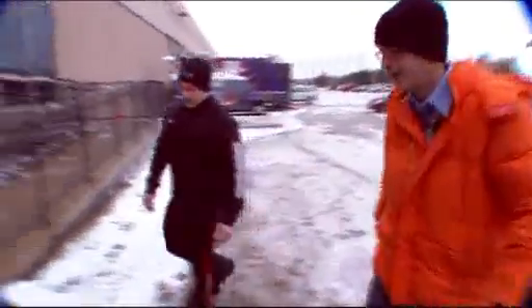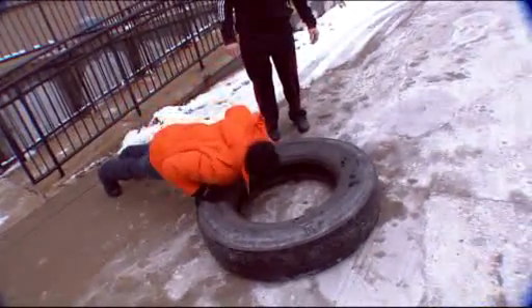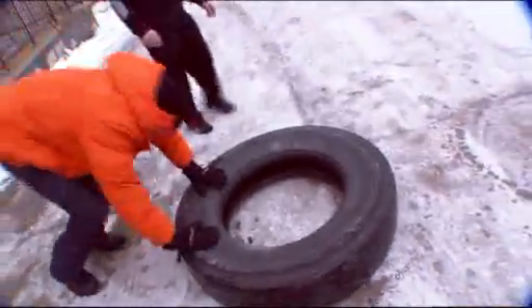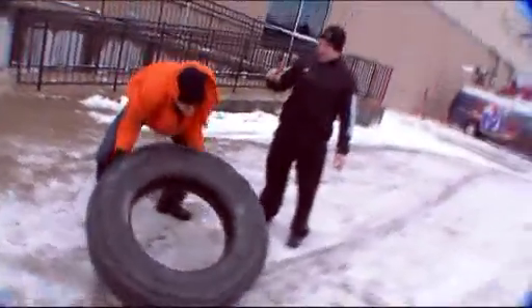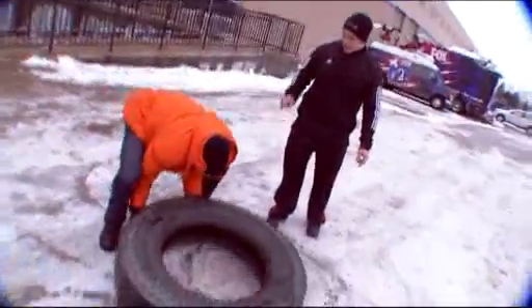Next we're going to do a more advanced one — a tire flip burpee. Put your hands down on the tire, jump back, push up, then jump your feet up and flip the tire again. That's one rep. Two more: hands on the tire, down, push up, up, and jump. One more — down, push up, up, pick it up and flip. Excellent, nice work.